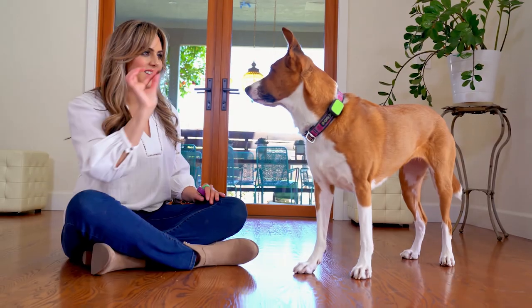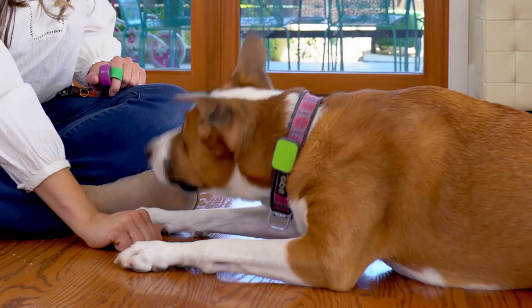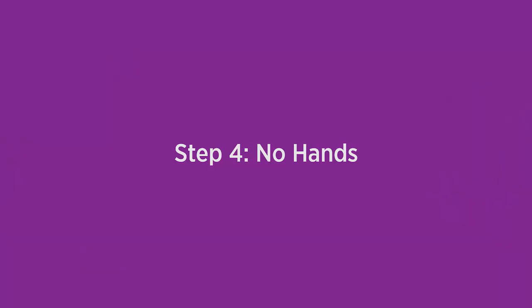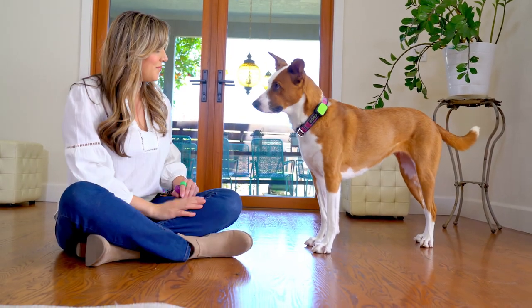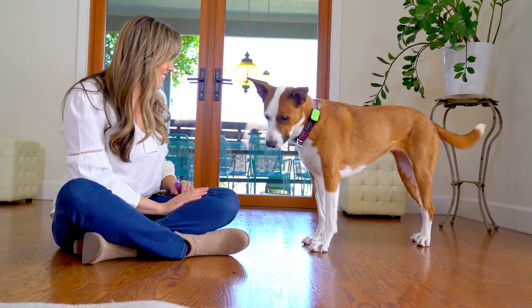Say yes or click the moment your dog gives you eye contact instead of sniffing the low-value treat. Leave it. Reward with the higher-value treat. Now try placing the low-value treat on the floor without your hand covering it. Say leave it, then click or say yes and treat your dog the instant they give you eye contact.